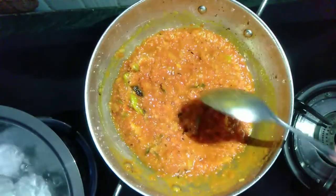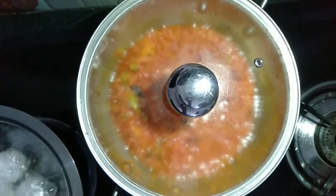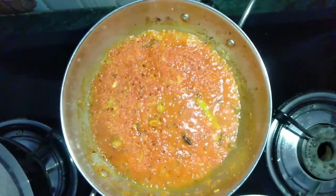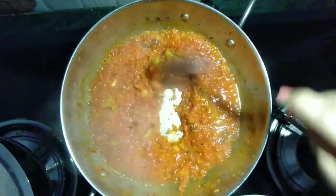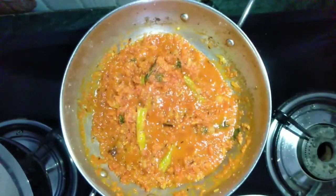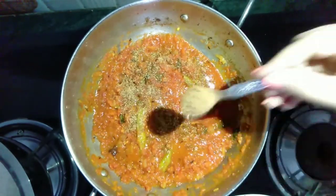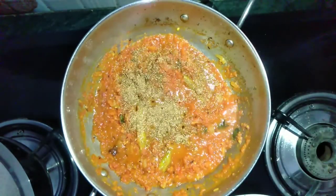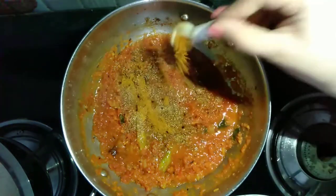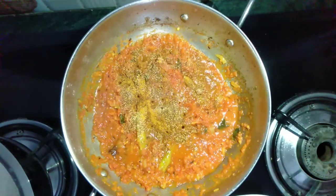Cover the pan with a lid and cook for 10 minutes. After 10 minutes, stir the ingredients of the pan once again. Now I am adding a spoon of coriander powder and half teaspoon of garam masala powder. Mix everything properly.